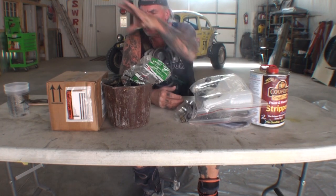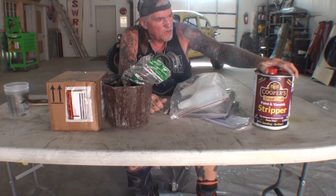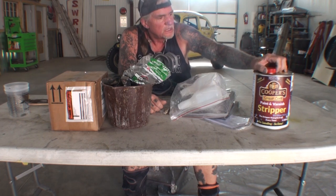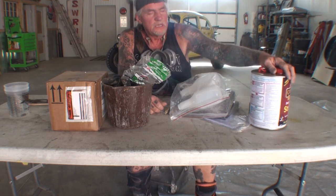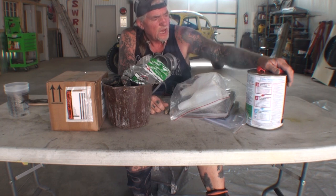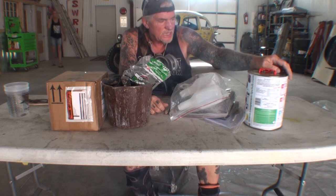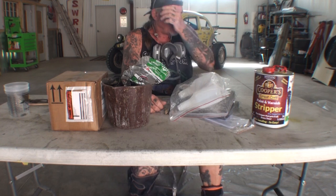We've got two products here — one is Aircraft Stripper and the other is Coopers. Coopers is made overseas, and you can look at their website if you're interested. They sell their product by the gallon — I went ahead and bought a gallon of it. On the can of Coopers, you can see that it has explicit, highly detailed instructions on how to use the product, with three basic steps. If you turn it around, it also shows you precautions to take. That's our Cooper's Strip Club paint stripper that we're going to use on one half of the deck lid.